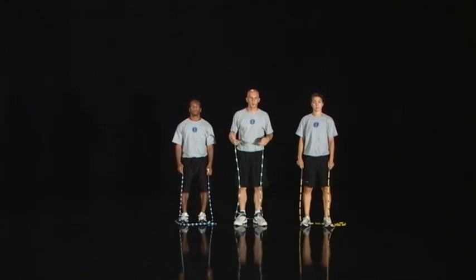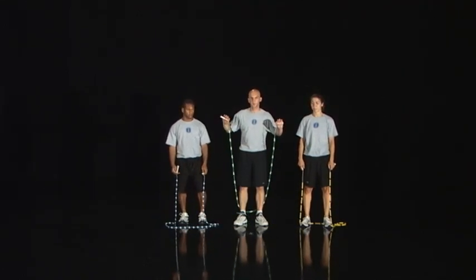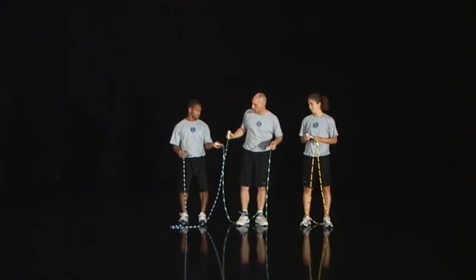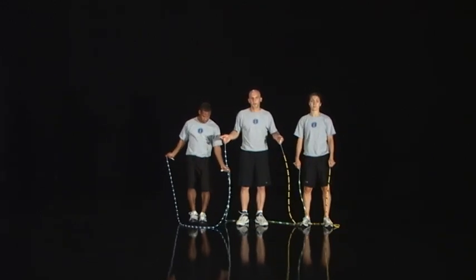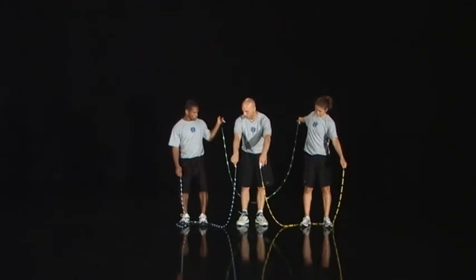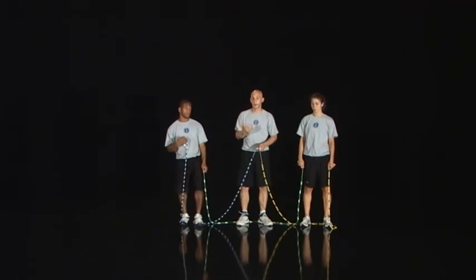To do Chinese three wheel, you need three people. It's important to remember to have all three ropes be the same length. We're going to switch inside handles — Nick and I switch, then Kelsey and I switch. When you get into Chinese three wheel, you need one rope behind and these two ropes in front. Make sure that's set up properly, otherwise three wheel is not going to work.